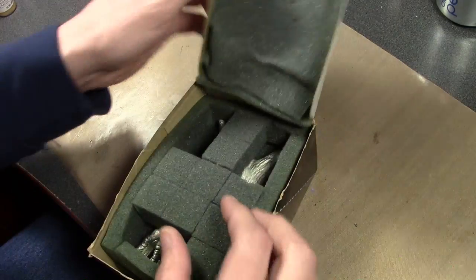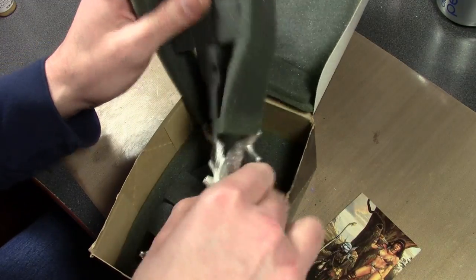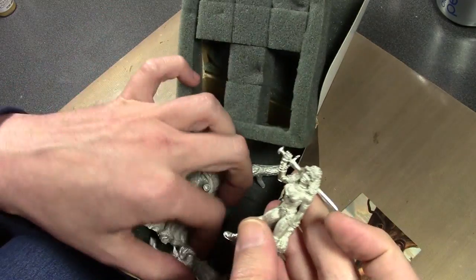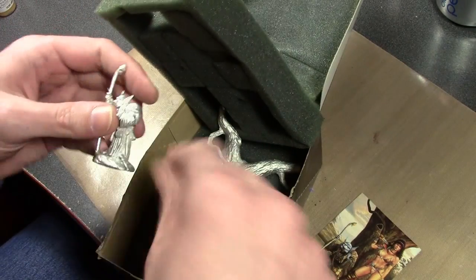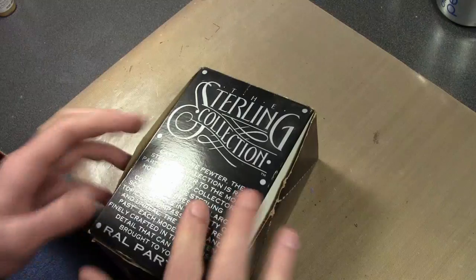More Ralph Partha stuff. This is part of the Elmore collection — it's based on Elmore artwork. You get this tree, which is hollow in the back, and then the two figures. I don't know if I'll get to this one day. But as I said, when Ralph Partha went under I was just trying to buy up as many Ralph Partha kits as my local store had. Actually, I think I got this one at a convention around that time.